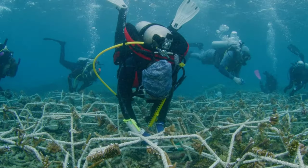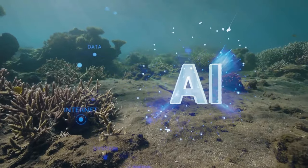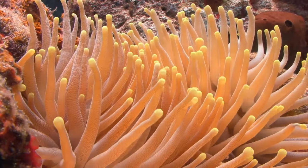The recordings used in the study were taken at the Mars Coral Reef Restoration Project, which is restoring heavily damaged reefs in Indonesia. Sound recorders and artificial intelligence could be used around the world to monitor the health of reefs and discover whether attempts to protect and restore them are working.